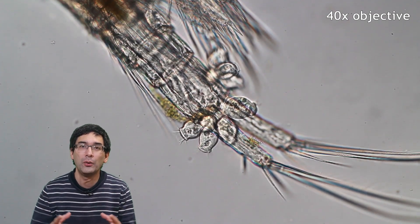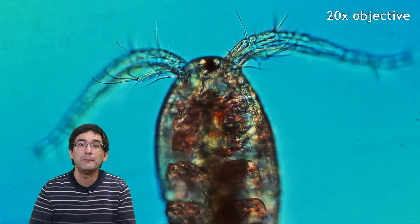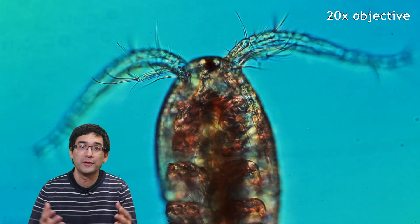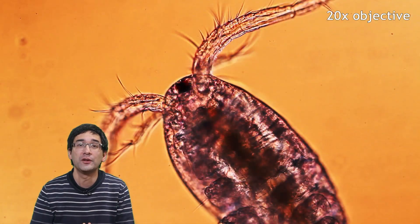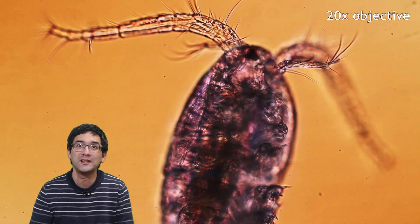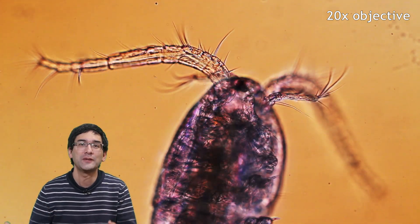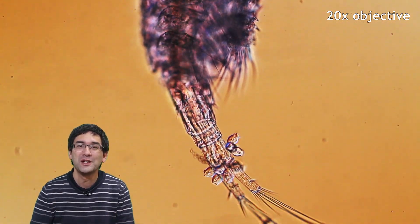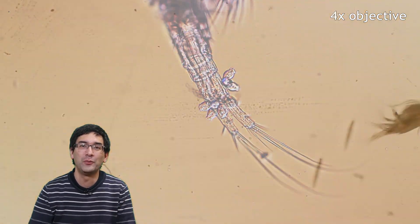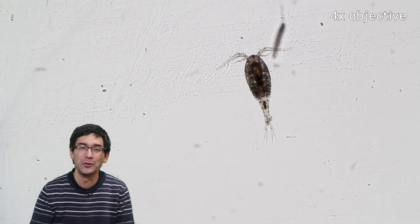If you don't have access to a pond, I recommend ordering brine shrimp eggs or triops eggs from Amazon or other shops. These are eggs you can hatch at home — usually activities done with children, but I'm also going to buy some and hatch them directly so we can observe them under the microscope. In other words, if you don't have any ponds or bodies of water around as a source for these little animals, there are plenty of other ways to grow them at home.